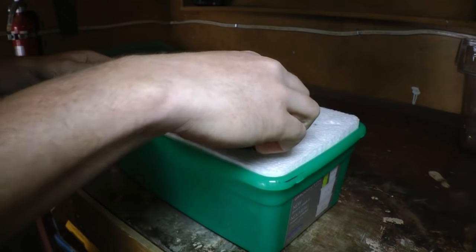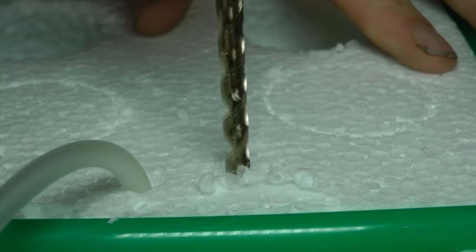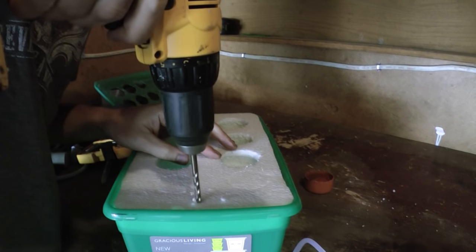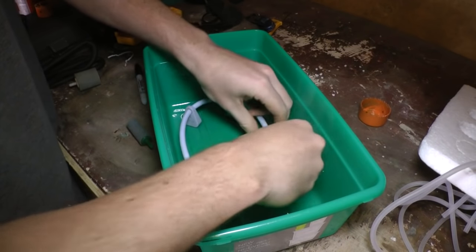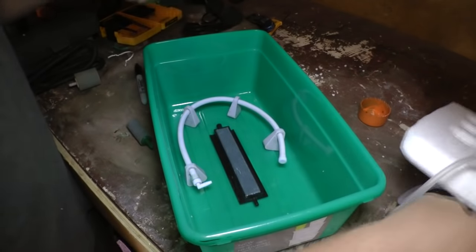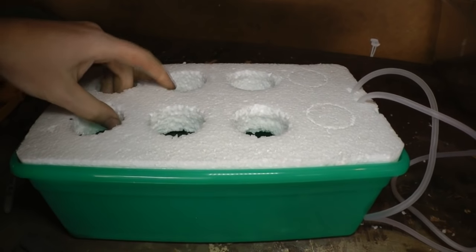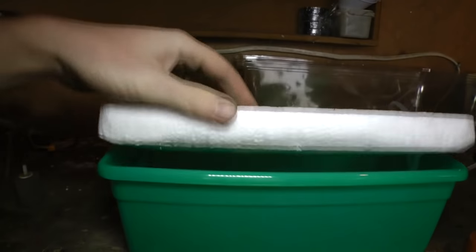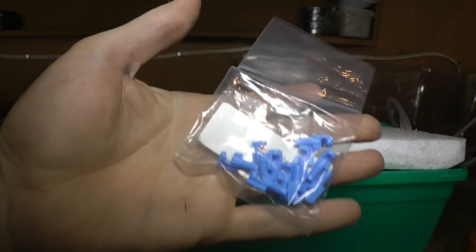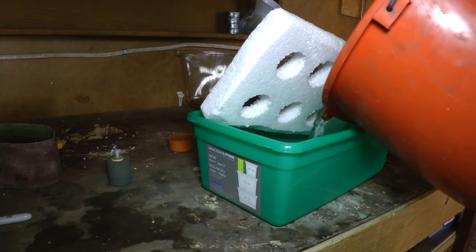Once your lid is cut, your holes are drilled, and you've verified the fit, you can go ahead and drill a couple of lines coming in from the air pump. These will go to the air stones that you have in the bottom of the tote. You want to set the air stones up so that they'll spray every clone and cutting in the system. Once you're happy with the configuration, it should be good to go. You can also use an actual pump with micro sprinklers available if you want to get fancy, but I'm counting on the air stones to create enough spray that the cuttings will get wet.